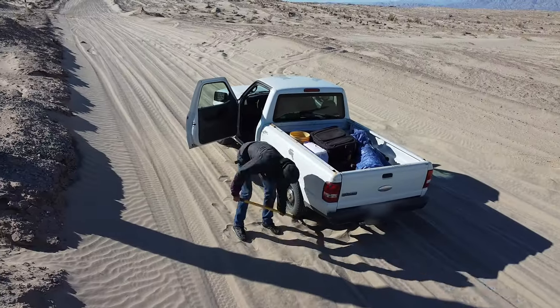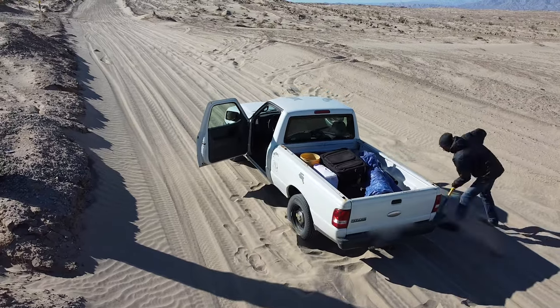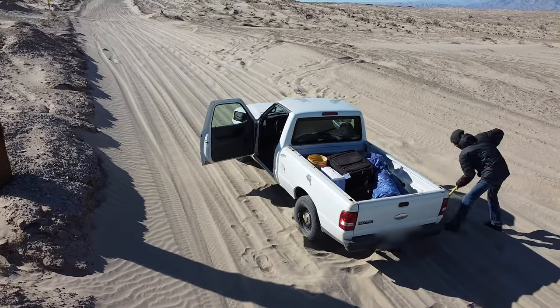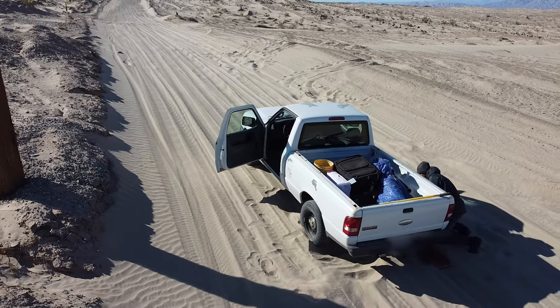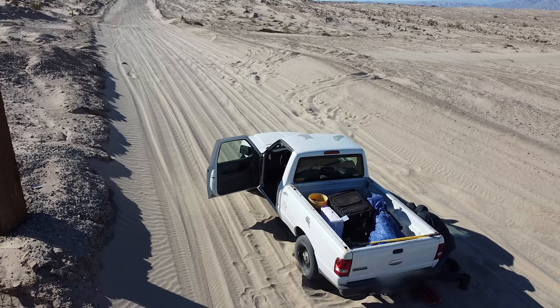First thing you're going to want to do is remove about a foot and a half of sand lengthwise from your back wheels. That'll allow your vehicle to roll backwards with ease as you'll be at a slant and your tires will grip the boards.